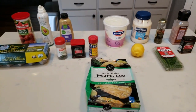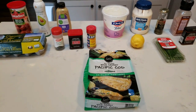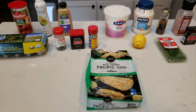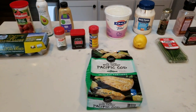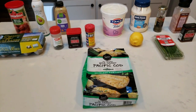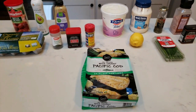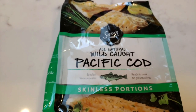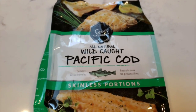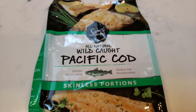Our first air fryer recipe is going to be homemade air fried fish sticks. My husband and I love fish sticks, but they are typically so high in points, even the reduced fat versions. So I am super excited to make homemade low point fish sticks deep fried in the air fryer. The first thing you're going to need is some fish of your choice. I'm going to use this wild caught cod — skinless fish, which is the best option so you don't have to remove the skin before preparing the fish sticks.